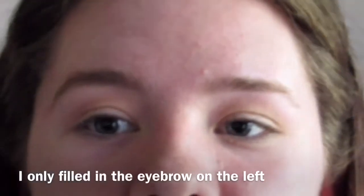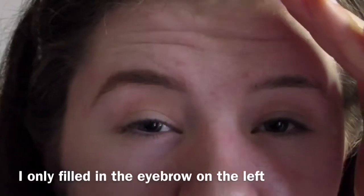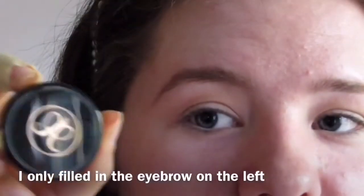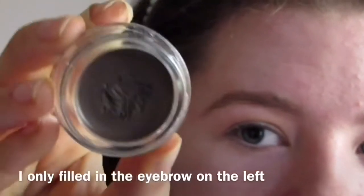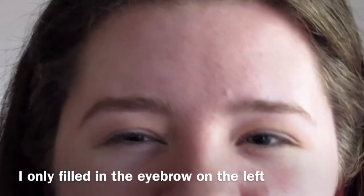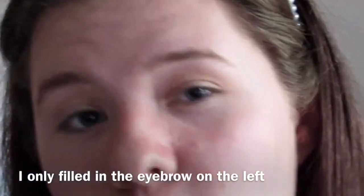So that's the difference between that brow and that brow - they're very natural. I do have the Anastasia Dip Brow that I have used before, and I do want a little bit more of a bold brow so I think I may go in with this as well. I'll do that off camera and I will be back.